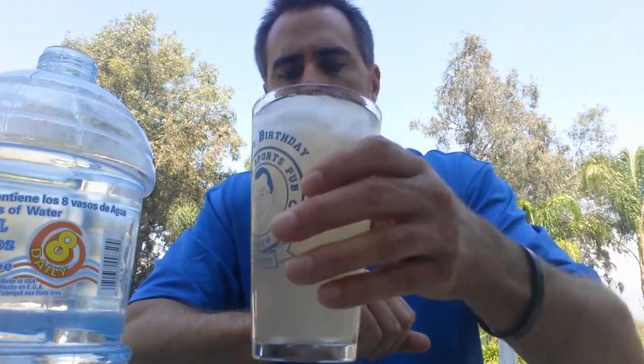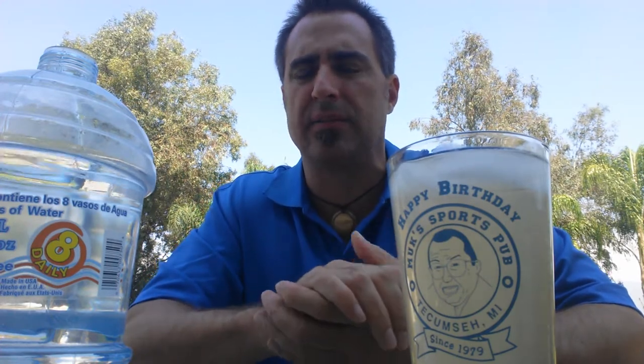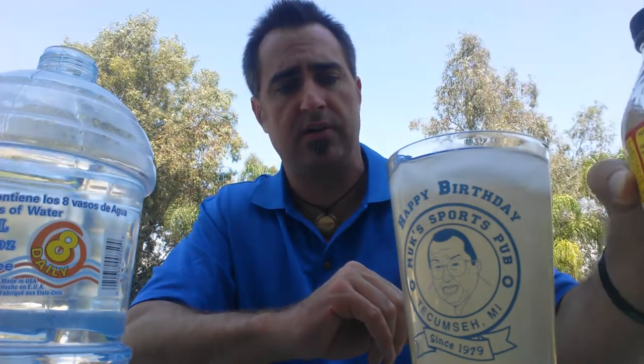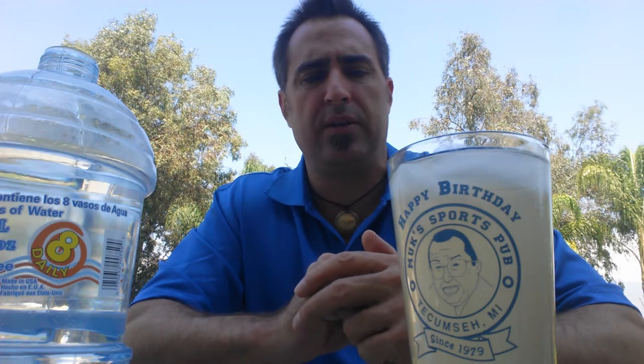There's another way that I also make it — a hot version, which I will shoot another video for that one. It might take a little bit of getting used to at first, but to me it's like apple cider. It tastes a lot like apple cider, given the fact that this is apple cider vinegar. Once diluted, you can make it the way that you like it. You can use other things to sweeten it up too, like all-natural stevia or truvia.